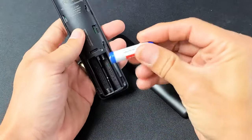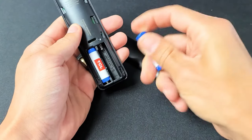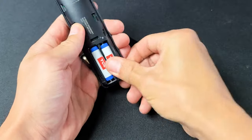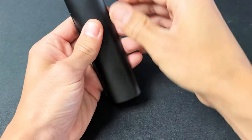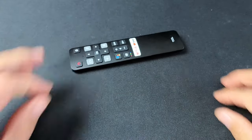And then from here, the plus side is going to go on top here, plus side is going to go on the bottom this time, and then just pop that on like that, slide it up, there you go.